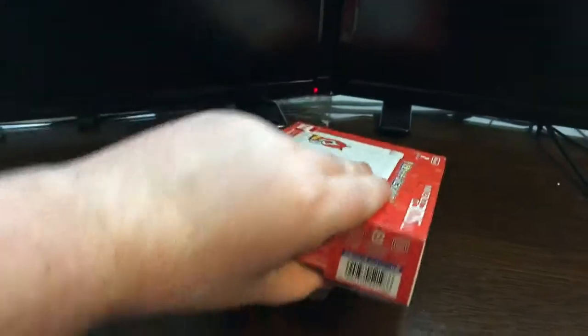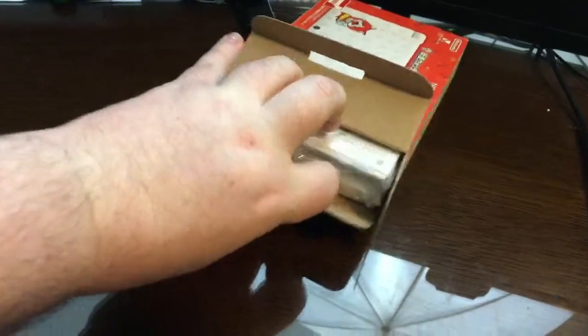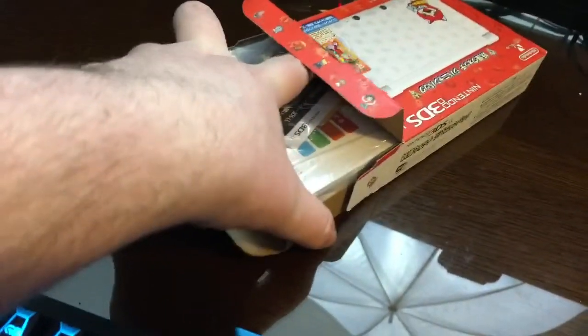I'm super excited. I got this in the mail just this morning and I was like, oh my god, I really, really want to see what's inside here. Sorry if I kind of blocked your guys' view while I pull everything out. It's kind of hard to do with one hand, but I think I've got this okay.